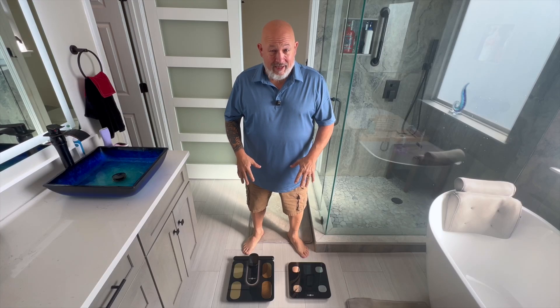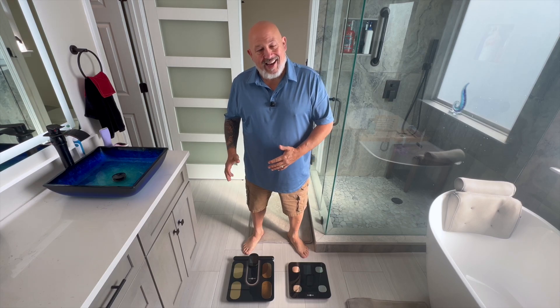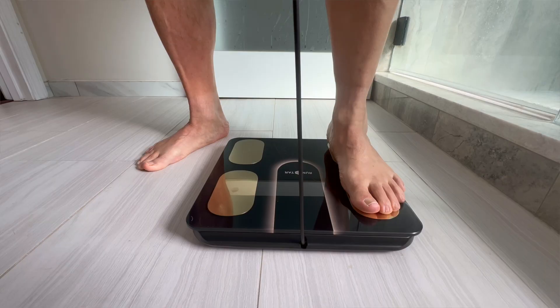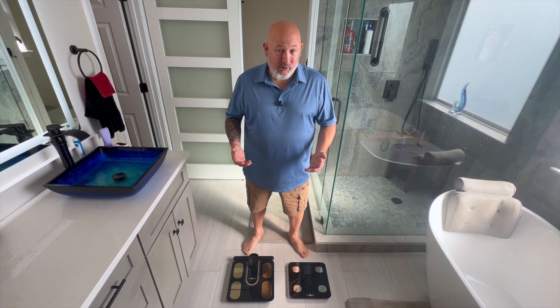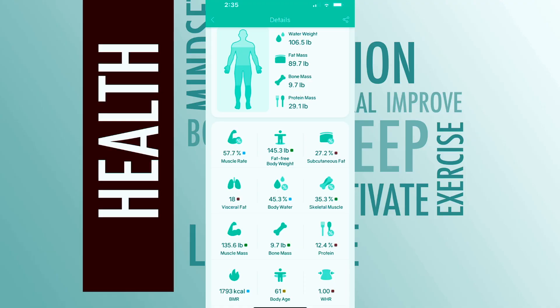Right down here at my feet, I have two different smart scales, both made by RunStar. One has a handle, one doesn't. And if you've ever wondered why a smart scale would need a handle, today I'm going to show you why. I definitely want to thank the manufacturer RunStar for sending it to me and basically reminding me of all my poor life choices the first time I got on it and looked at all the metrics.